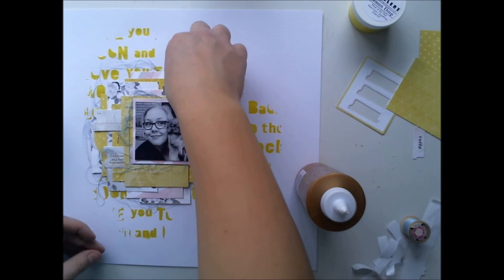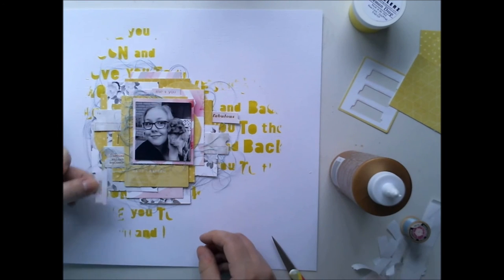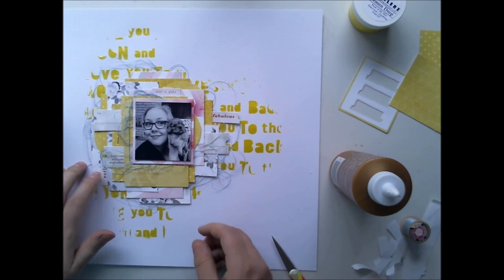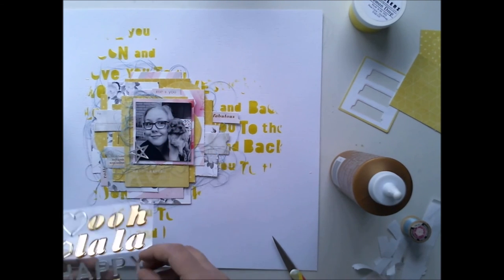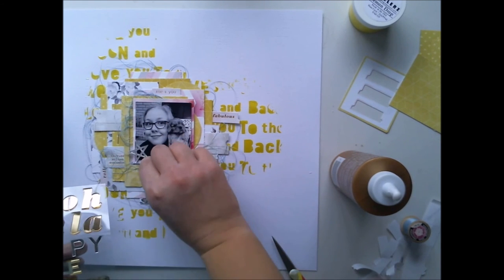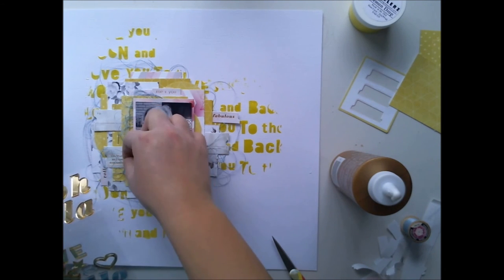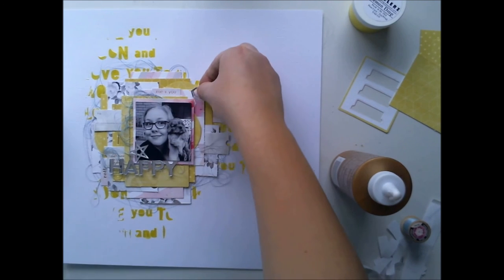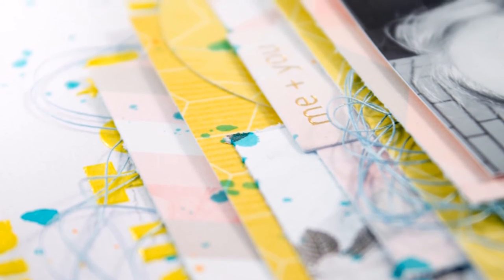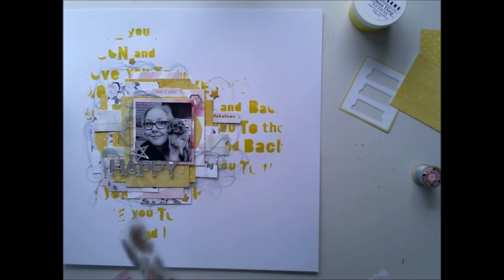Now I'm adding more of these Pink Paisley die-cut shapes. These are word pieces — 'fabulous' and something like 'beautiful' — and I thought they would match perfectly here. Then I'm adding my title. I'm writing my journaling on the back of the layout and it's all about this new little puppy. I'm using these fabulous stickers from Pink Paisley, and I really love the way they look — like a mirror or something. It's a happy word.